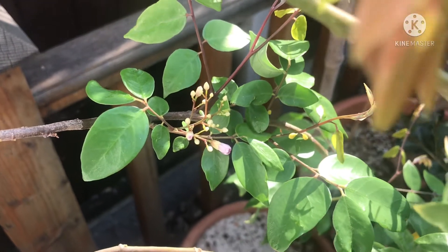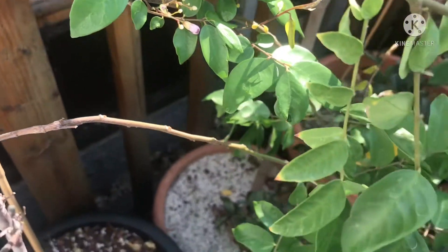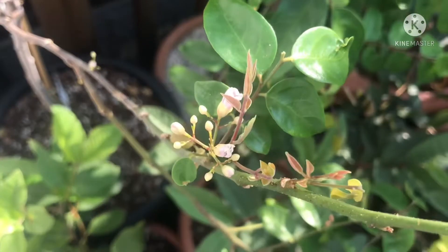This is here in the UK, not in a greenhouse — outside, although of course it does come into the house in winter to protect it.